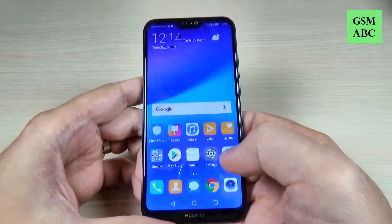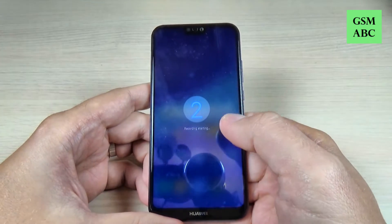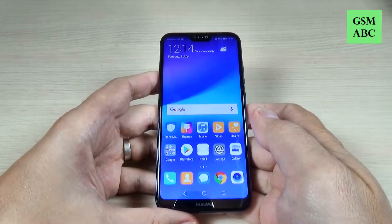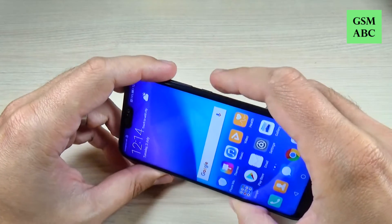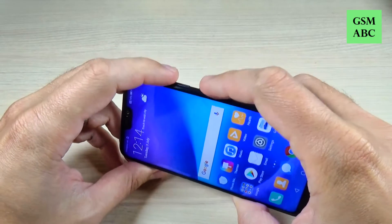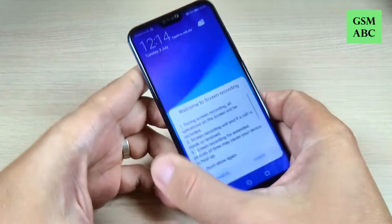In this tutorial I will show you how to record your screen on Huawei P20. To do that it is very easy — just push together the volume up button and power button like this.